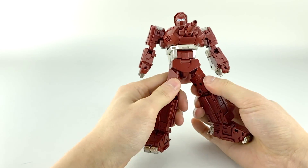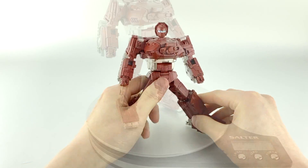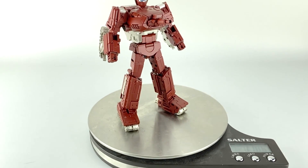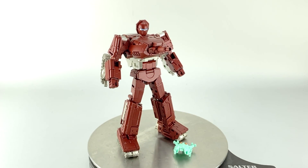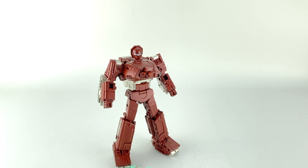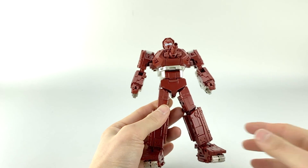Ignore my awkward posing, but he can get out pretty wide in his stance. Confirming he is exactly 10.5 ounces — throw the mask on and it makes very little difference, making it 10.6 ounces total. So you get 10.6 ounces of goodness with this figure and his accessories.